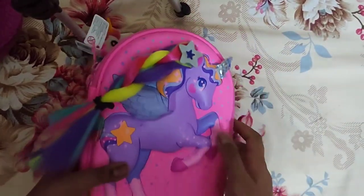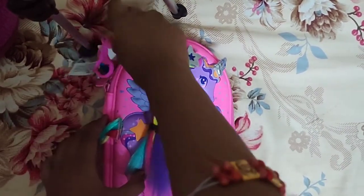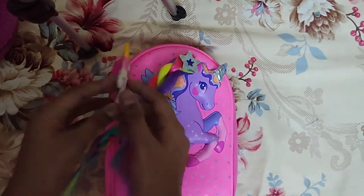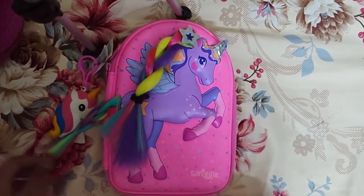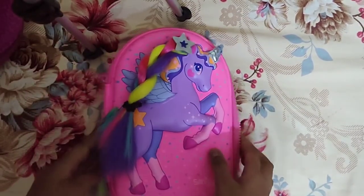First let's look at the keychain part — I really love it because I got it from the shop. Super cute! And the next part I really like is the hair attached to the unicorn — I don't mean real hair, but it's like attached to the unicorn.